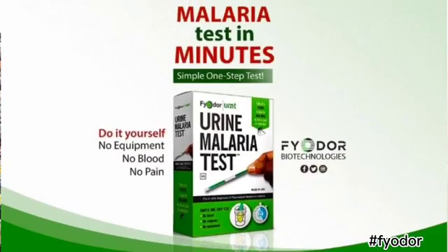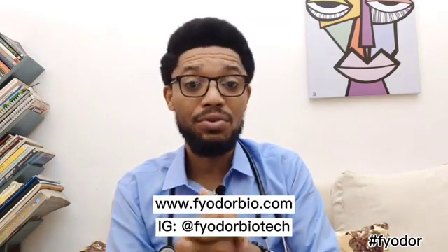Luckily, this is something the Urine Malaria Test by Fyodor can help with. Plus, you don't have to get pricked with needles before you get tested. So go ahead and get yours now. You can visit www.fyodorbio.com or just DM Fyodor Biotech on Instagram for more info.